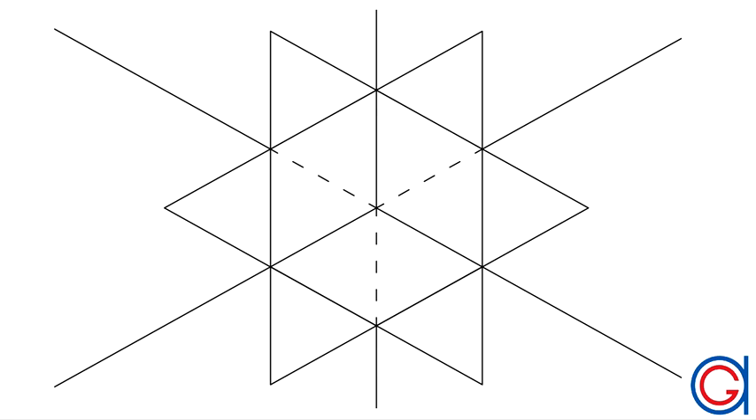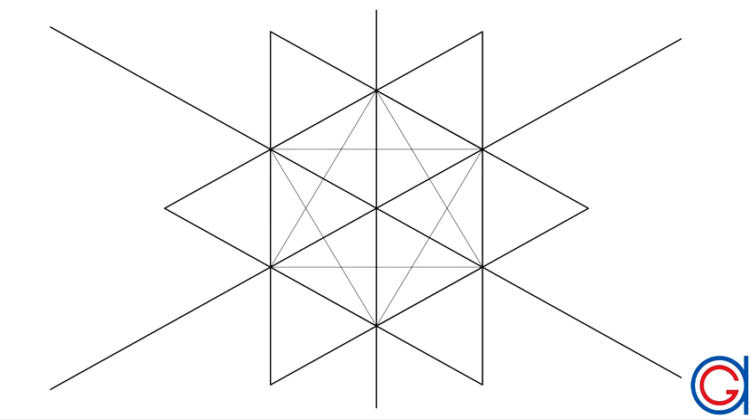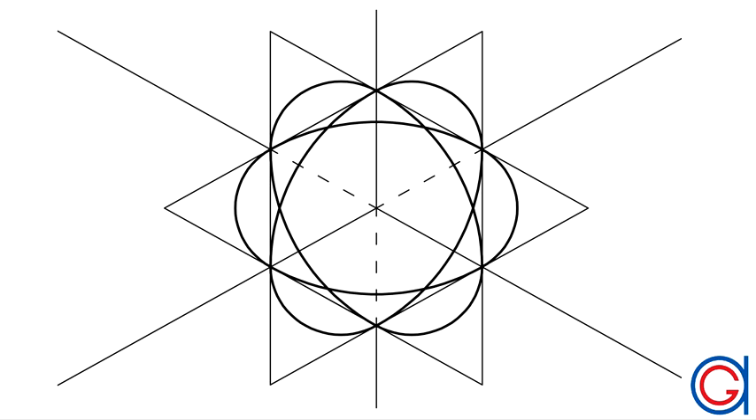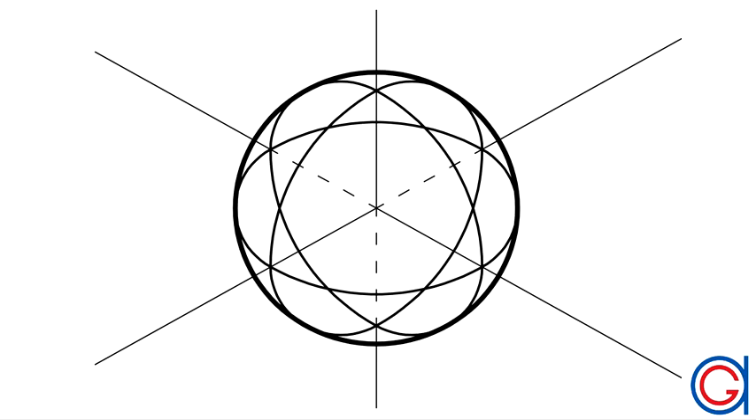But we could also have drawn the oval-shaped circumferences from the other two vertical planes. Here you can see the three planes and now also the oval-shaped circumferences inscribed in the other two, as can be seen here. And finally, the sphere that circumscribes all three ovals. So here you have it — a sphere drawn in isometric view.